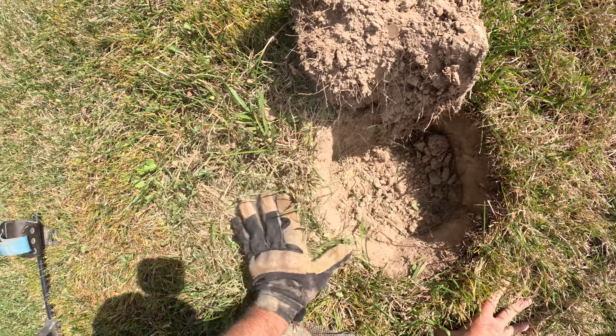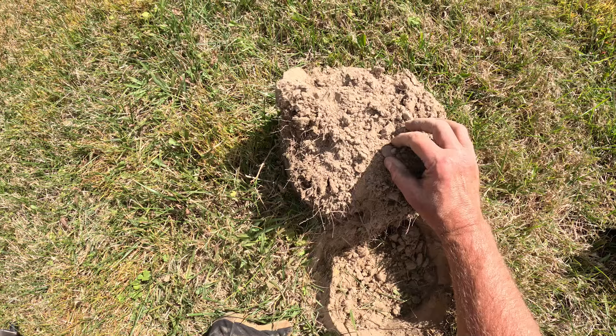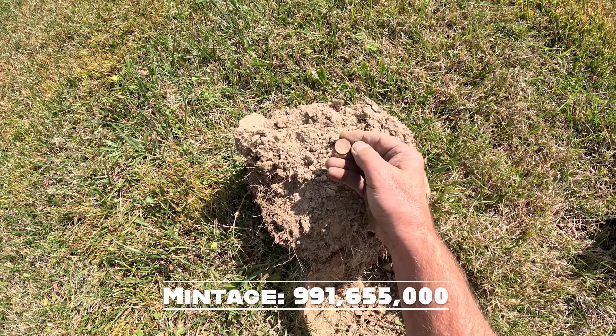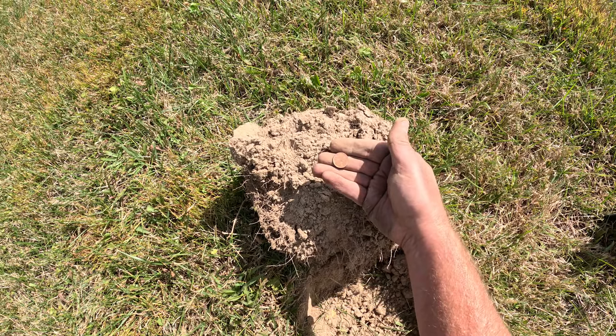Had another high tone. Another old coin. Got the wheat scent. 1946, Philadelphia. I think that's the one they may have made a billion of. They're everywhere. We'll keep hunting.